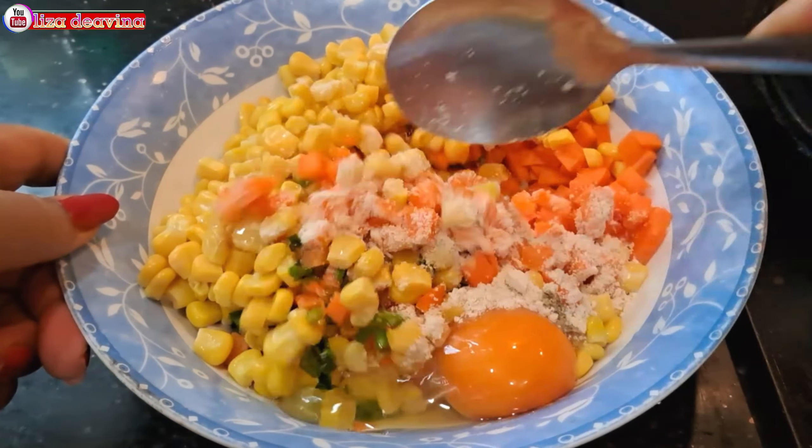Bumbui dengan dua sendok makan kaldu ayam, satu sendok teh bawang putih bubuk, satu sendok teh ketumbar bubuk. Aduk sampai merata supaya bumbu dan telurnya tercampur.